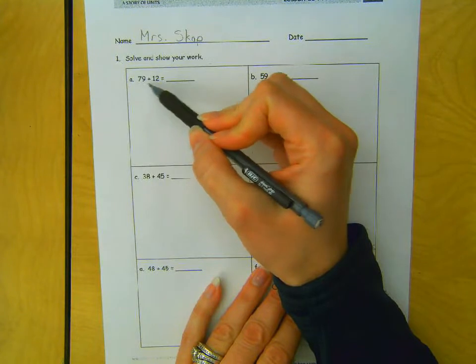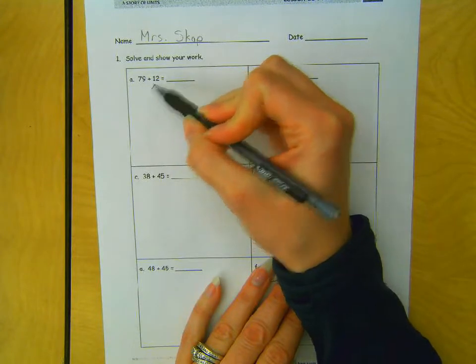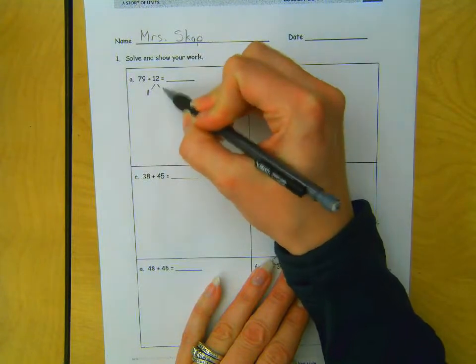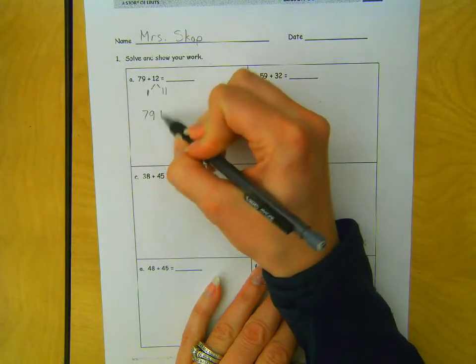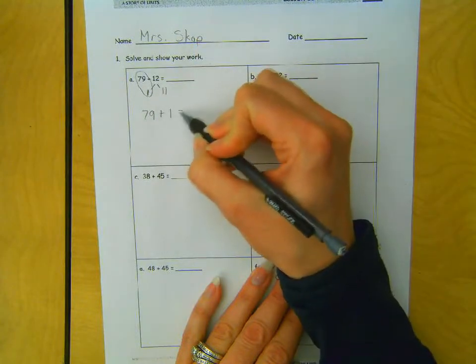79 plus 12 — I know that 79 only needs one more to get to 80. So what if I just took 1 from this 12, which would give me 11 over here, because 11 and 1 make 12. And so now I would have my 79 plus 1 equals 80,